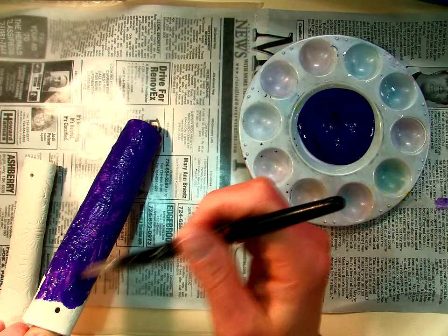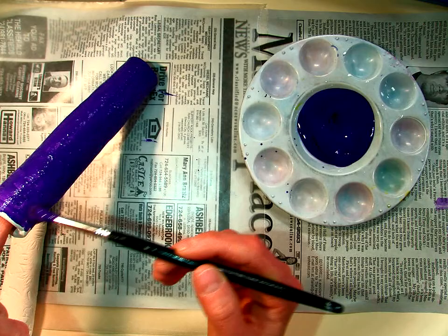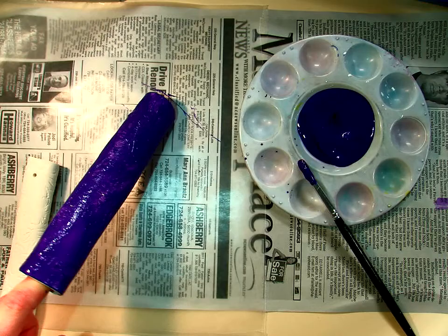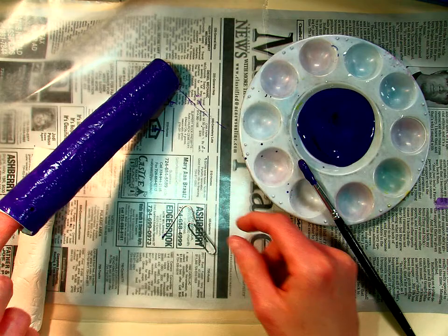If you paint where you're planning on stringing it, you want to make sure that you take something and make sure that the hole is still opened up, because you can paint the hole shut, which is not what we want. So once I get this painted up around the top, I'm going to take something like this paper clip here and just put that through there, so that I can still get my piece through there. Make sure you don't miss any spots. Once this is done, you can set it off to the side and move on to your next one.